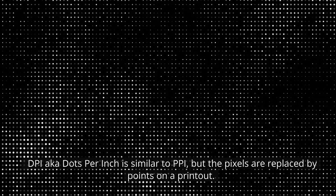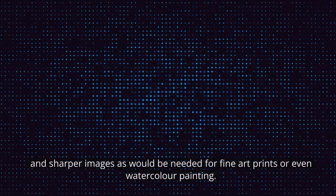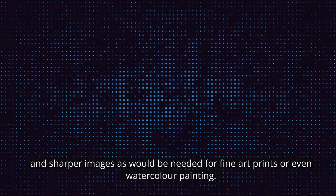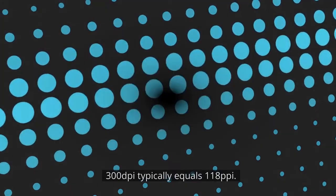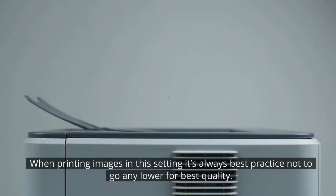DPI, aka dots per inch, is similar to PPI, but the pixels are replaced by points on a printout. Higher DPI means better quality because there's more detail and sharper images, as would be needed for fine art prints or even watercolour painting. 300 DPI typically equals 118 PPI. When printing images at this setting, it's always best practice not to go any lower for best quality.